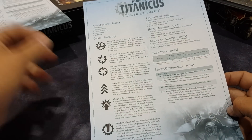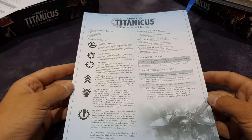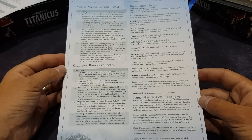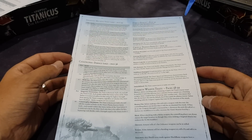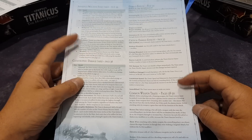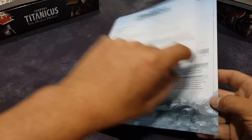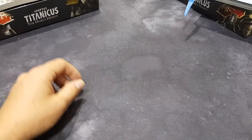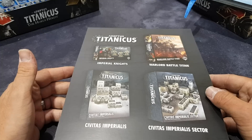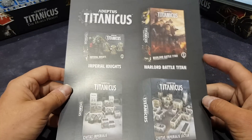One of the quick reference sheets — a bit thinner than I would have hoped, but that's the worst thing to take away from the box, so it's not that bad really. It's a nice touch putting the rule page references on the reference sheet so you can easily get the quick idea and then quickly find more information in the book.